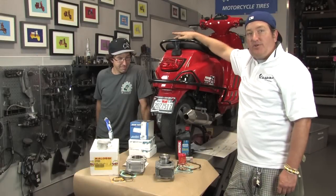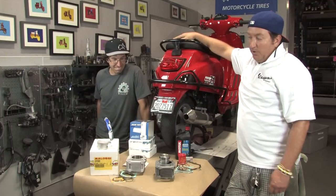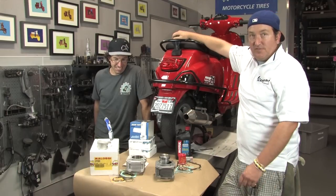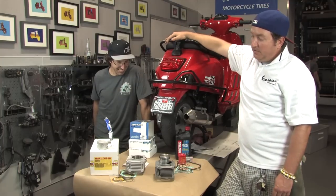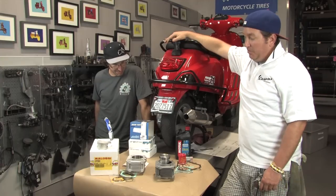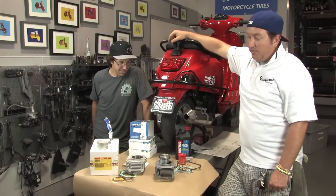We've got a Vespa 150 — a 2008 Vespa S — up on the lift tonight. We're going to have some serious fun upgrading this thing. We're going to go over in great detail the step-by-step installation process of the Molossi 190cc cylinder kit. We're also going to do an up-gear kit from Polini that's going to increase the final drive ratio to enable us to cruise more at freeway speeds while the engine is turning fewer RPMs.